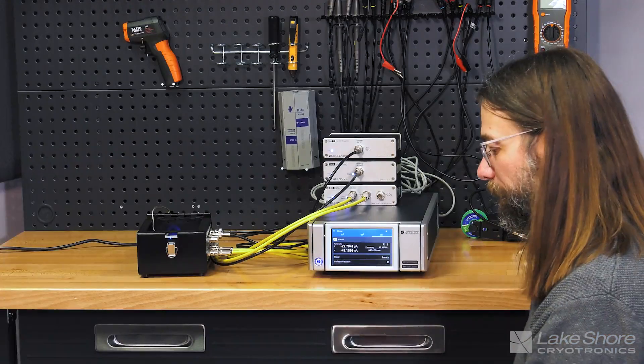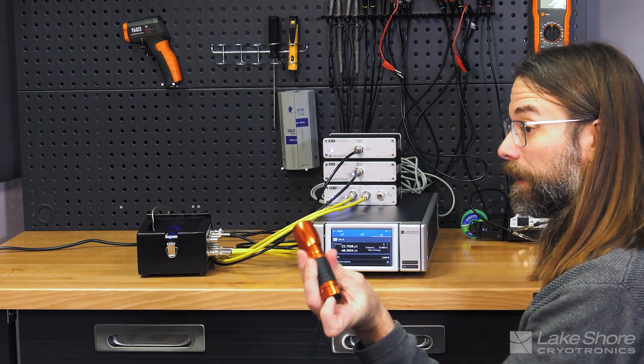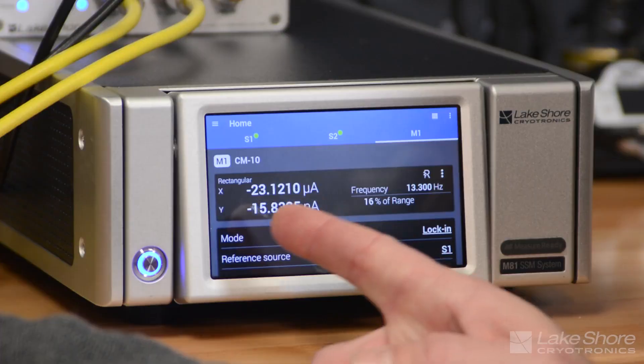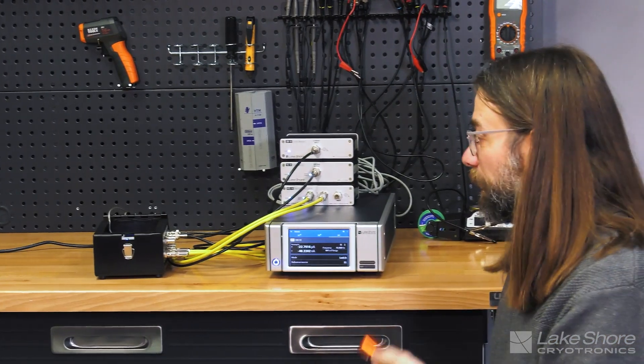Now I'm going to turn on my noise source again and line it up just so — and you'll see my photocurrent doesn't change at all. The lock-in technique is really powerful at rejecting DC noise sources. We've got the LED flashing at a specific frequency, and a large DC offset is not even registered when the light gets right into the photodetector.